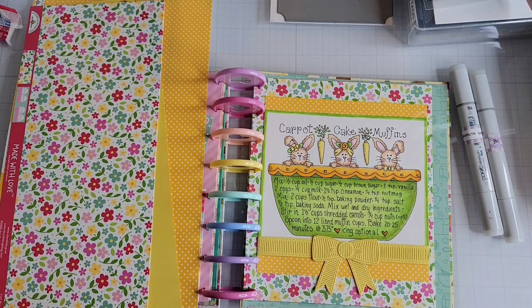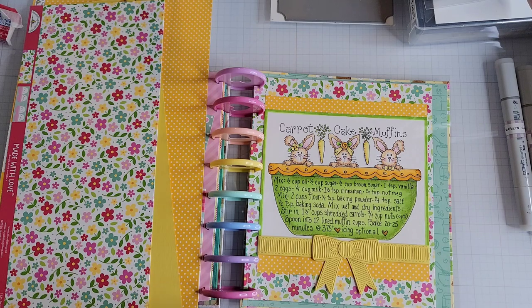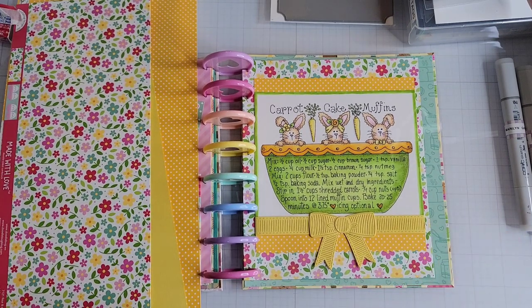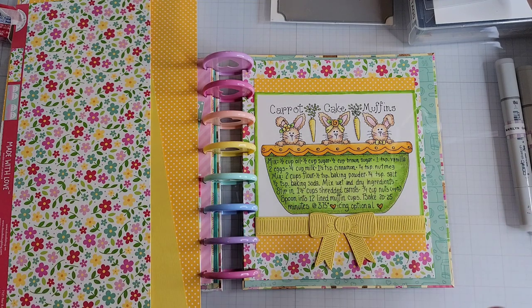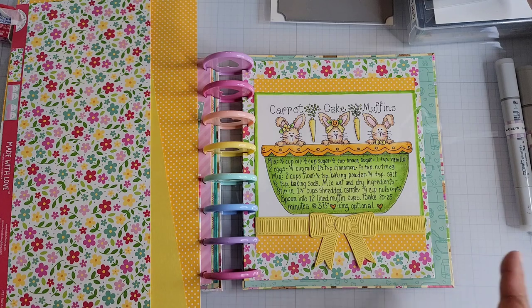Hey everyone! I'm back to share another page — actually pages — in my Diana Markham recipe book that I've built. I got some crafty time in this past weekend to do some coloring. I'm not going to share the Copic colors here because I have them at the end of the video, which I pre-recorded, but this is the finished project for those colored images that I did.